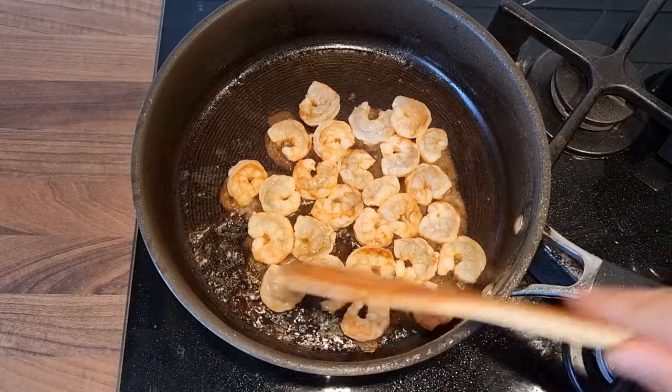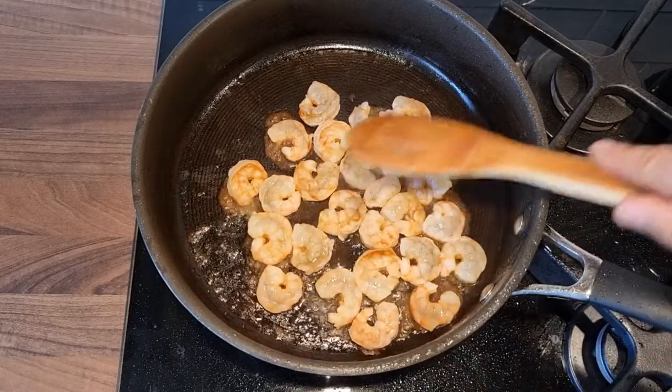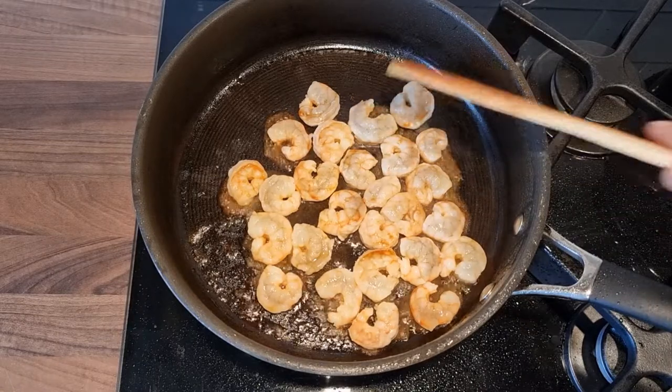Fry them on one side for 2-3 minutes, turn them around for another 2-3 minutes and they're done.